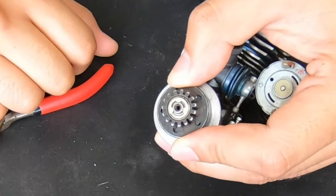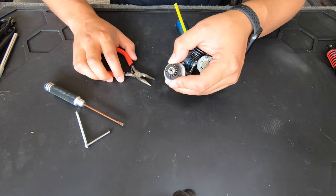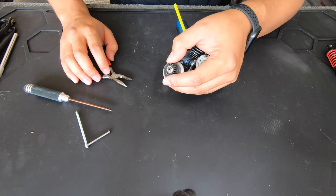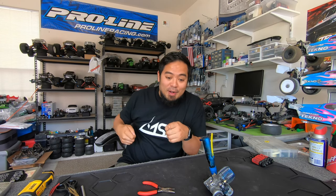No need to stress yourself out and try to muscle it on or off — just pry it off slowly and then push it on. I hope that helps because I know it helped me a lot when I first saw a hobby shop do that in front of me. When I first tried to do it, I was the guy who would flick them off and they'd go flying, and whenever I tried to push them on I'd bend them and jack them all up. That's the easy way to do it — it's going to save your clips.